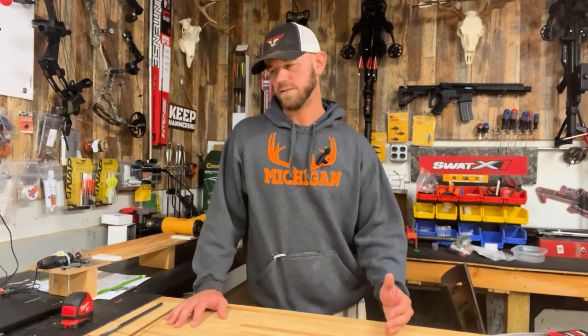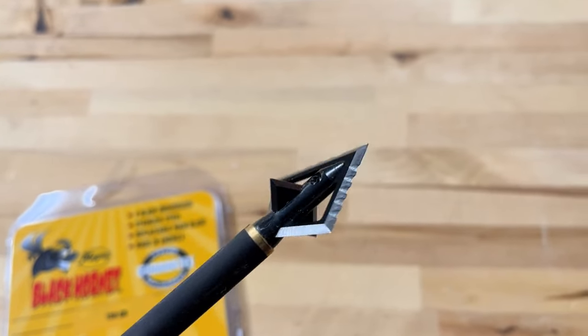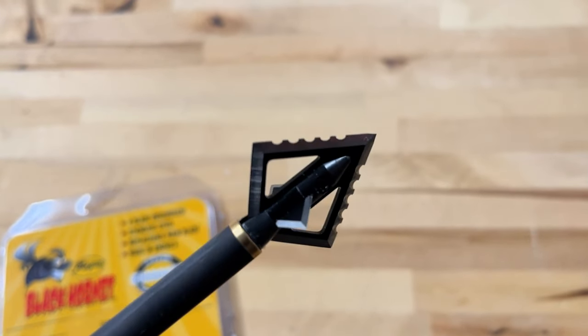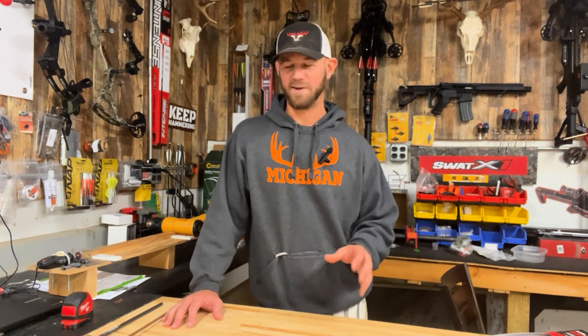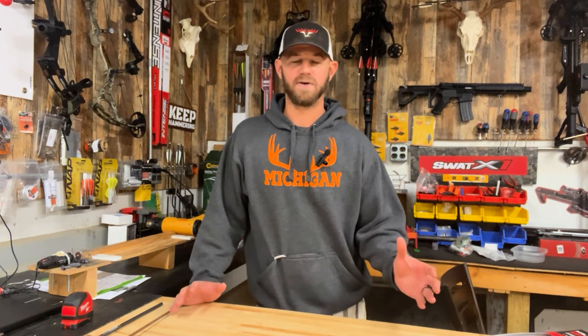After getting excited and knowing which were our hunting arrows and which were our practice arrows, it was time to shoot some broadheads. She's going to be shooting the Magnus Black Hornet Serazor version in 150 grains. It's a broadhead a lot of my friends have used — one I haven't used personally, but I really like it, and we're going to do a separate video on those. We put a Magnus Black Hornet on arrow number one and shot it at 40 yards, and as you can see in the footage it did just fine.